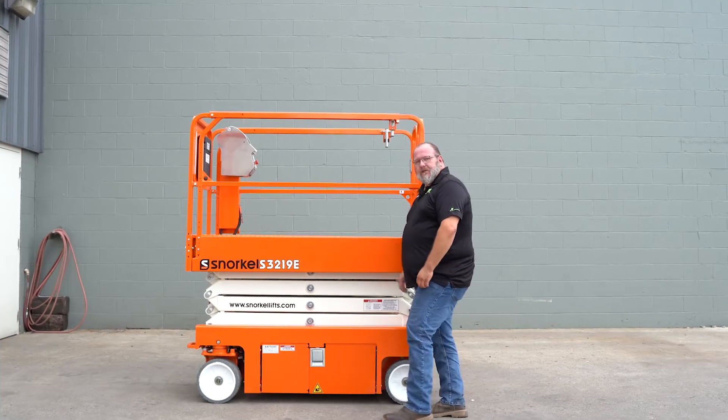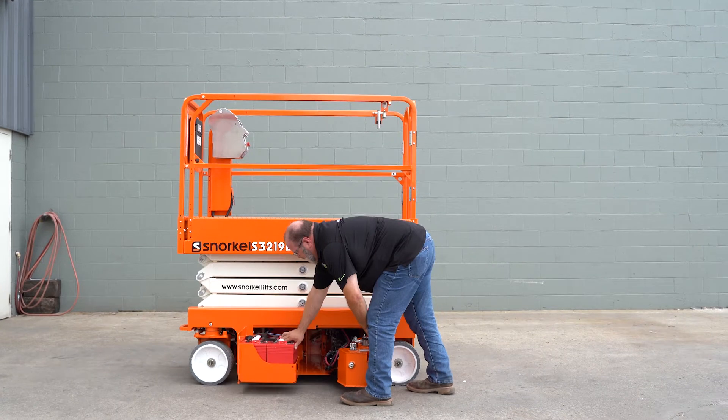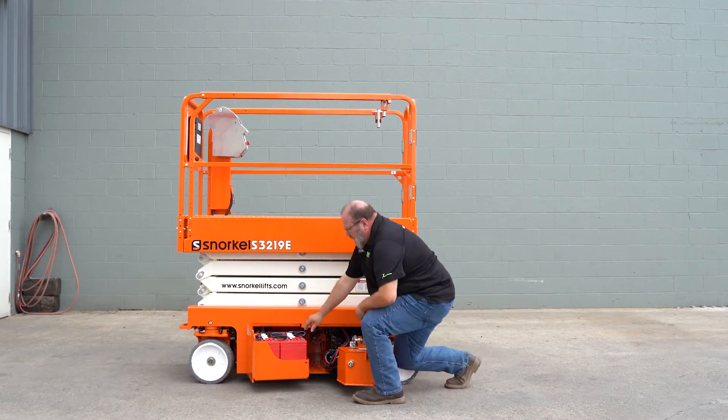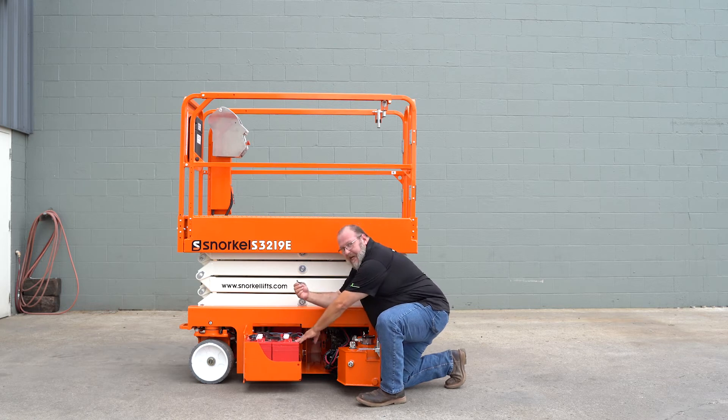We'll continue on this side of the machine checking our hydraulic and electrical connections. Again we'll start with the batteries. You want to open each cap, look at the water level, make sure that it's a quarter inch above the plates of the battery.